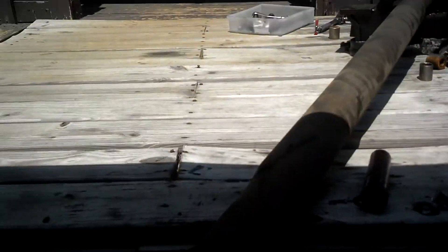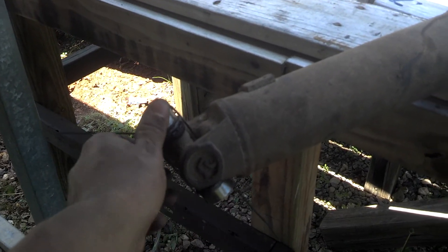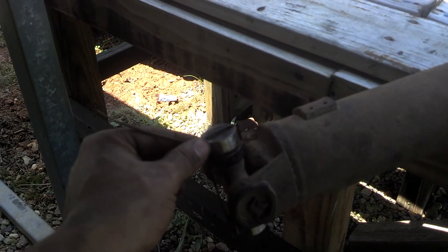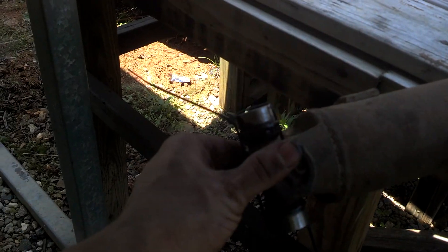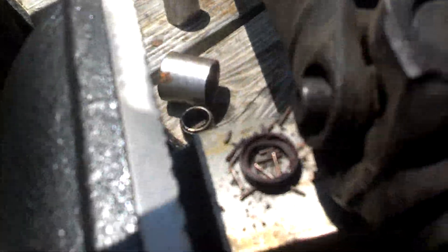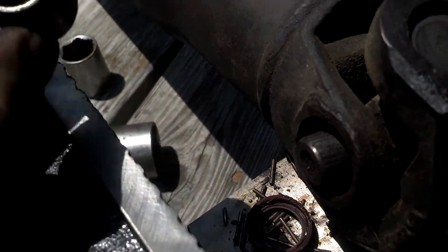I changed these u-joints out about four or five years ago. This side's still good - you can see all the bearings inside are good, no grinding. Y'all can use that little trick to keep your caps from falling off: take two zip ties and zip tie them together. But this side went to hell - you can see there's little bearings inside the cap that are shot.